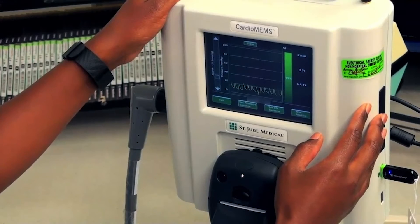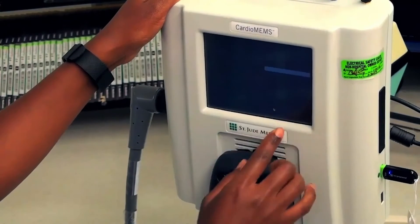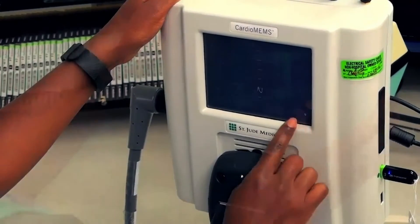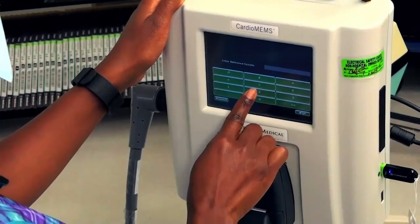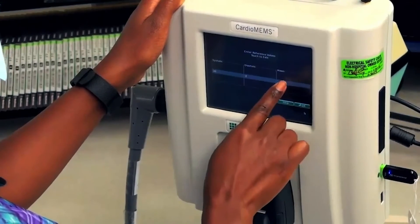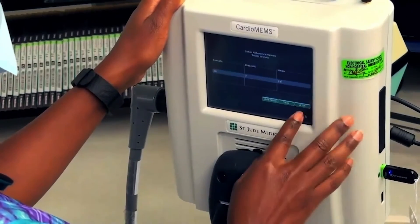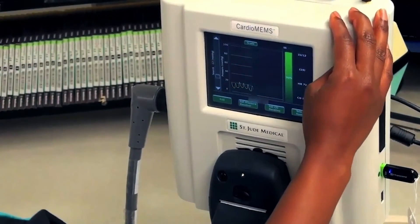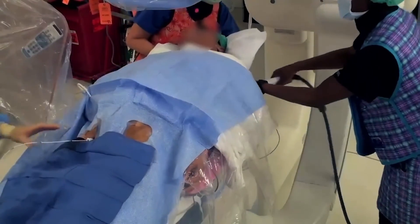Repeat the PA baseline step as necessary to achieve a good match between measurements. Enter the reference cardiac output value and select OK — this number comes from the cardiac output calculated earlier in the procedure. Give the waveform time to stabilize and then press the Take Reading button. Enter the pulmonary artery catheter pressure reading from the PA catheter currently inserted into the patient. Confirm the reading is correct and press yes. It is recommended that you repeat the Take Reading step three times. Remove the antenna from the patient's back.